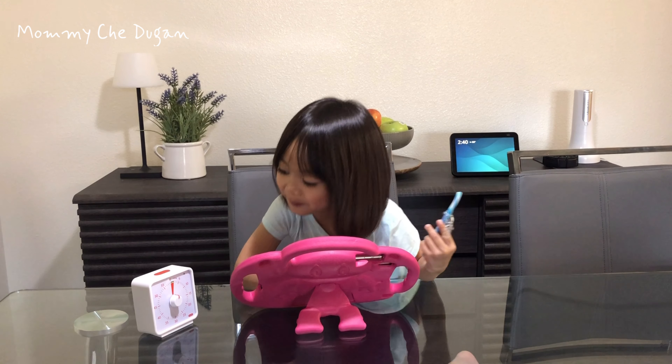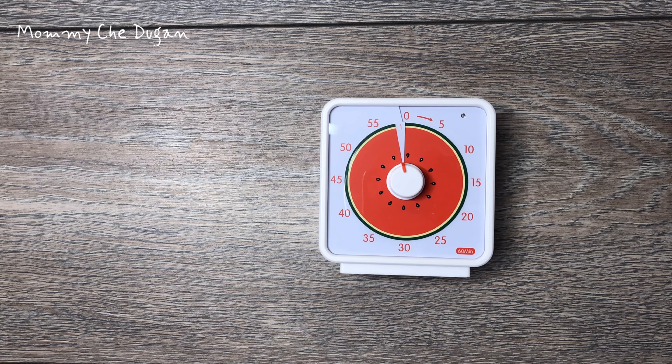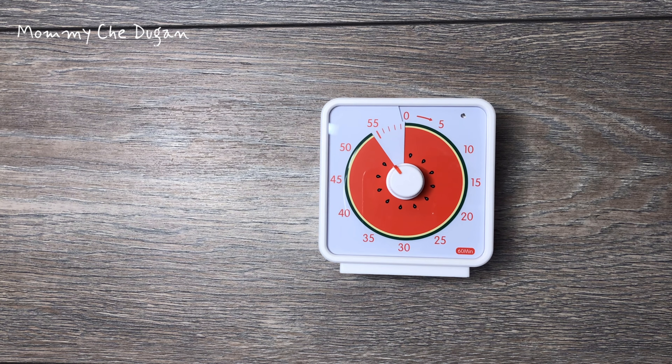This is a 60-minute visual timer for kids. This timer is designed for kids with a foot pattern design.